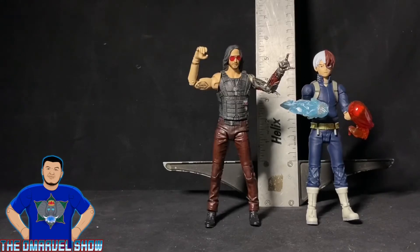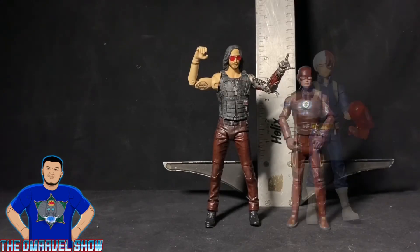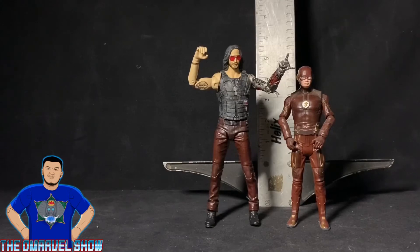Here is Johnny Silverhand next to another McFarlane Toys figure — My Hero Academia's Shoto Todoroki. Obviously Johnny Silverhand is an adult character while Todoroki is a teenager, so Todoroki is supposed to be a little bit smaller. And here I have Johnny Silverhand with Mattel's DC Multiverse Flash from the Flash TV series. The Flash is smaller since he's more of a six-inch figure.